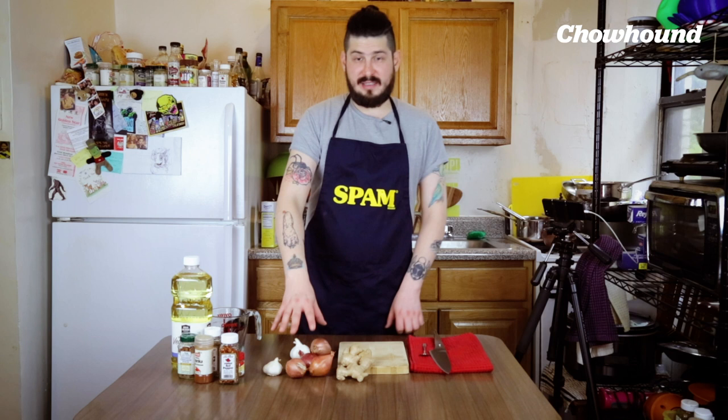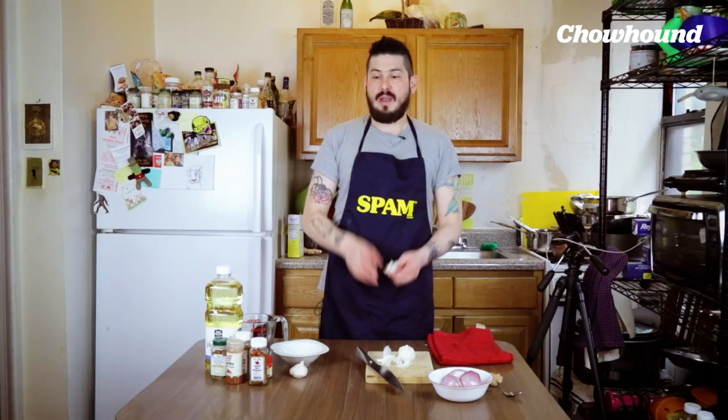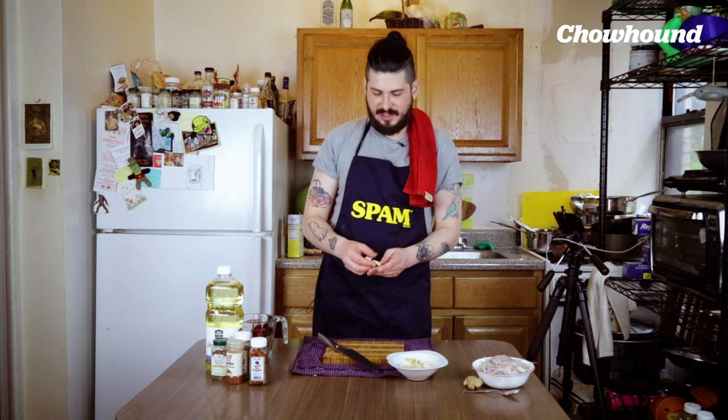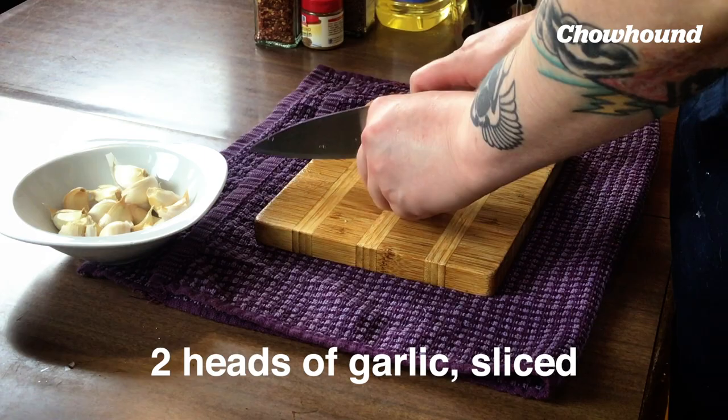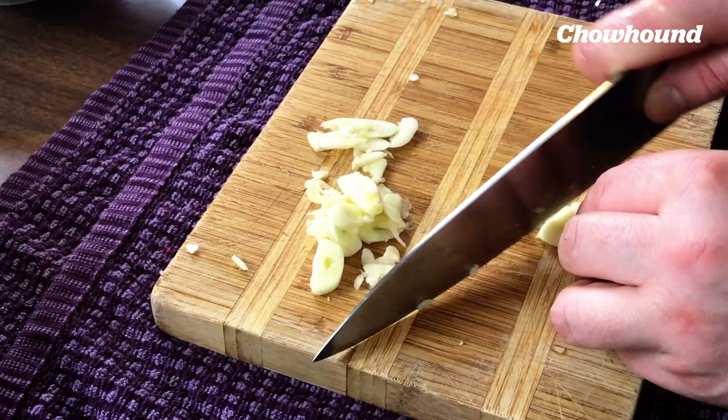First thing we're gonna do is thinly slice this shallot. For the garlic, we're gonna use two full heads. We don't want to crush these guys because we kind of want to keep their shape — we're trying to slice it. I say when you're doing this kind of thing, just play some nice music.